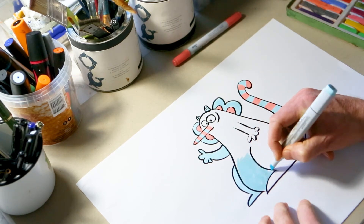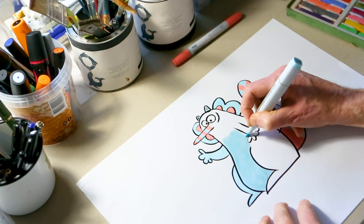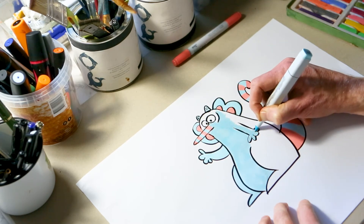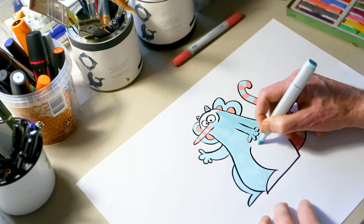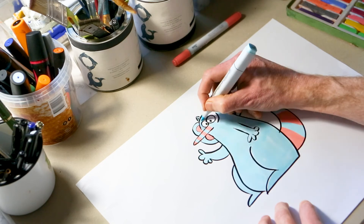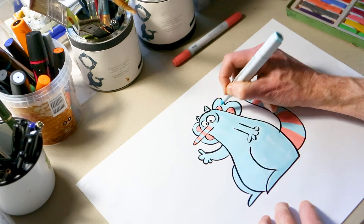Here are his little horns, now his tummy, around his arms, around his eyes — and then he's almost done. Gyro, finished!